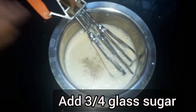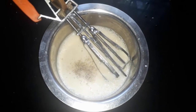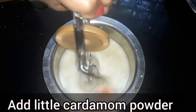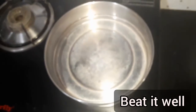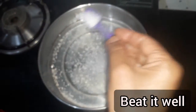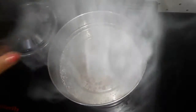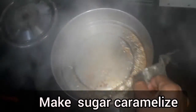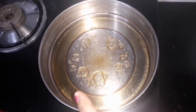Let's cook the sugar in this glass. Let's cook it full with salt. Put the salt in the pot and caramelize.